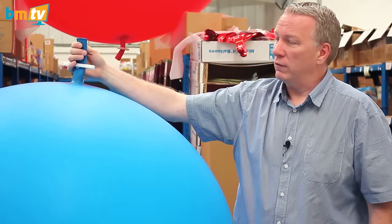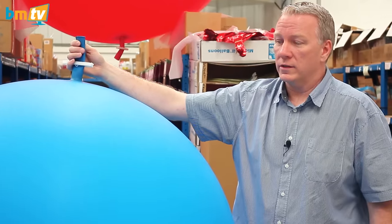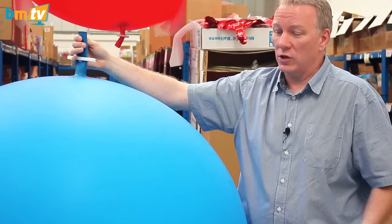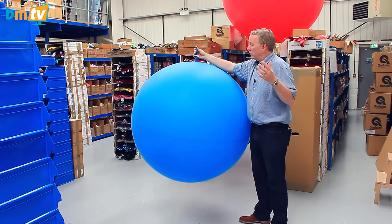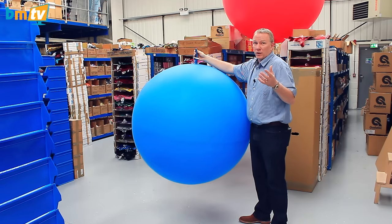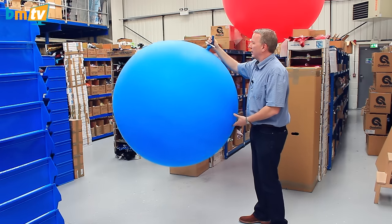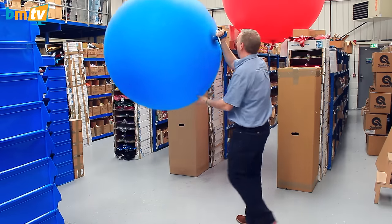These are used for outdoor events. They're used for festivals. A lot of bands use these to throw them into the crowd. So yeah, four foot — you're starting to get big now.